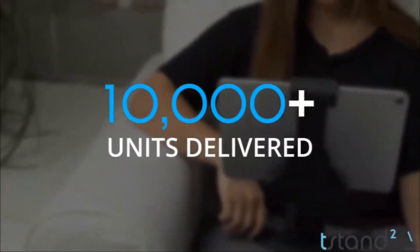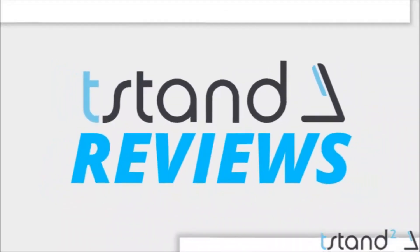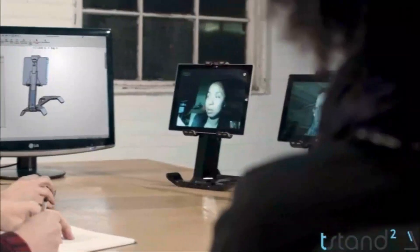The original t-stand was a huge success. We sold over 10,000 units and have hundreds of five-star reviews on Amazon. We've returned with t-stand 2 because of all this love — we knew we had to come back and deliver something even better.